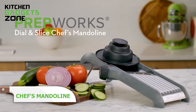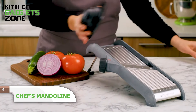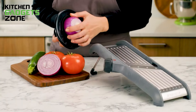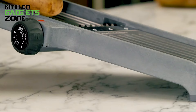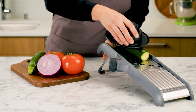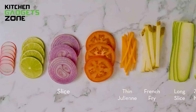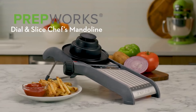Ever tried to slice veggies and ended up with uneven pieces? The chef's mandoline is here to save the day. It slices carrots, onions, zucchini, tomatoes, kiwi, and apples to perfection. You can choose between three thicknesses — thin, medium, or thick — just by sliding a button. The angled blade makes slicing super easy, and the non-skid base keeps it stable on your cutting surface. It even works over a bowl, is dishwasher safe, and has stainless steel prongs to securely hold your produce.